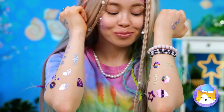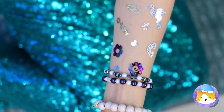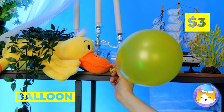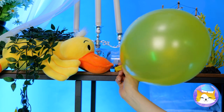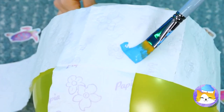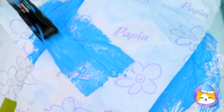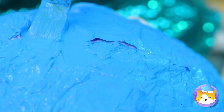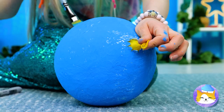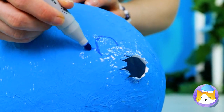A mermaid needs to know how to shine — after all, it does get dark a few fathoms below. Now it's time to blow up a balloon. Wrap it up with paper, add paint and stickers — always room for stickers. Leave some room around the balloon's tail. Take some scissors and give it a good pop. How about we draw some scales, too?